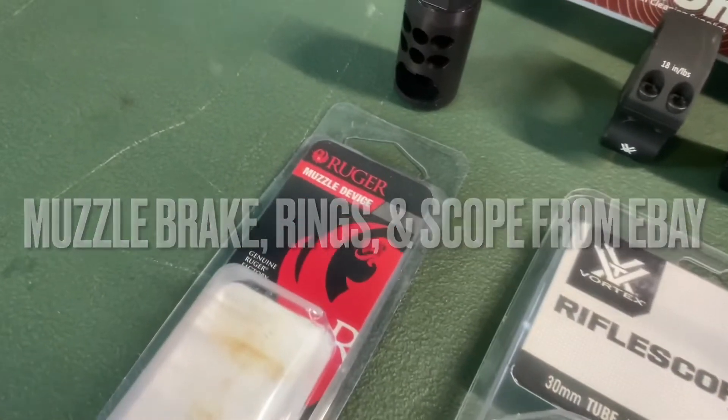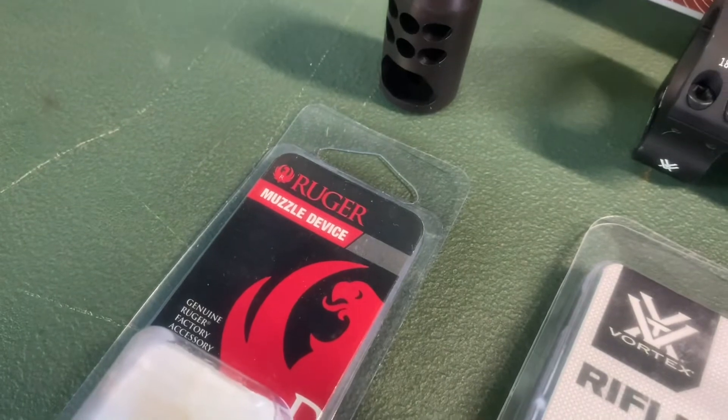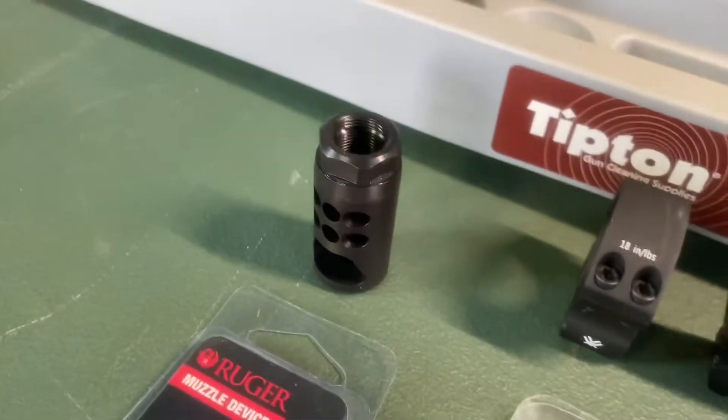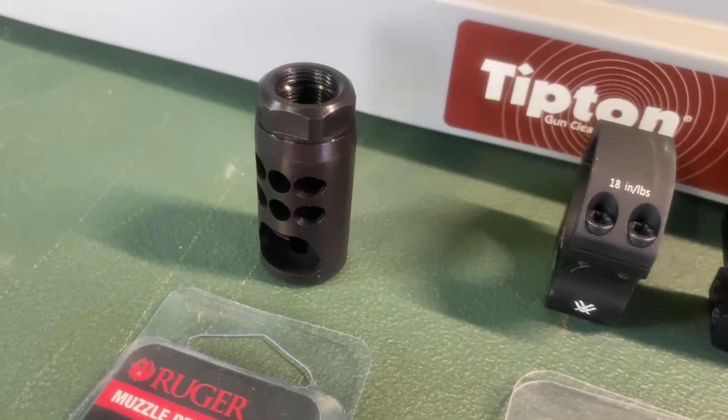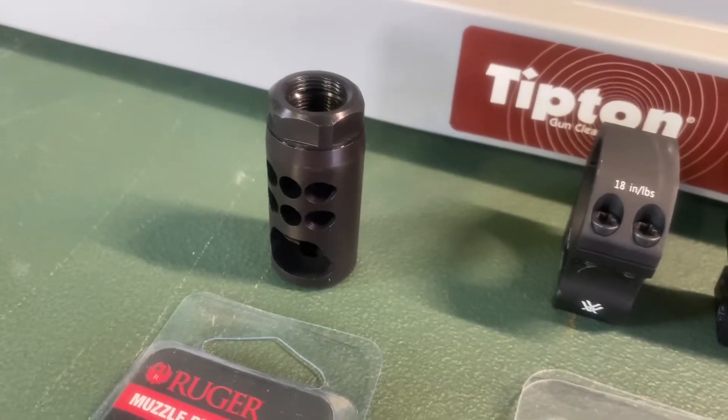Part two of the build. We got a Ruger muzzle brake — the same one that they use on the Ruger Precision and the Hawkeye Long-Range Target.